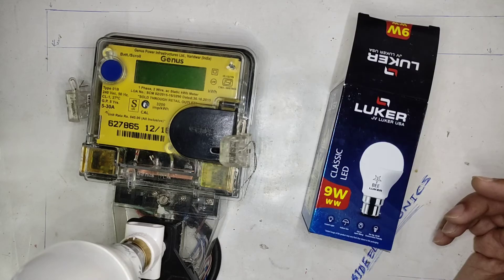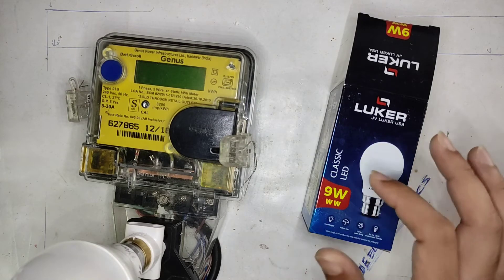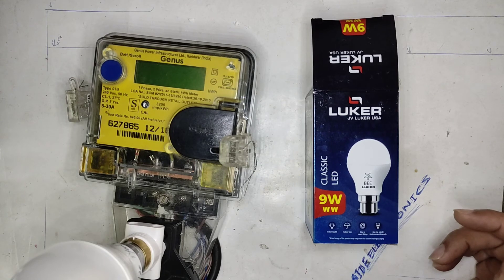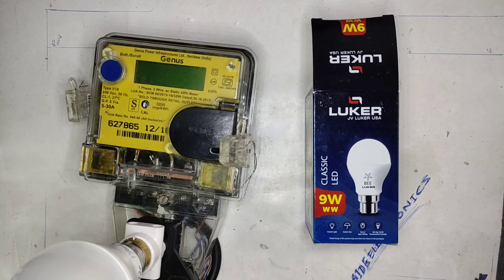That is all about the Luca 9-watt warm white LED bulb. Let's see another LED bulb really soon. Thanks for watching, guys.